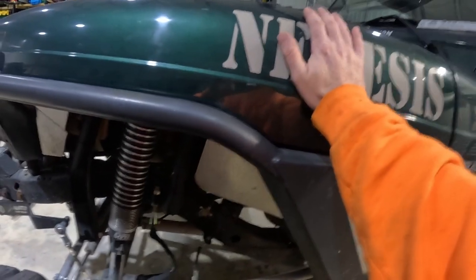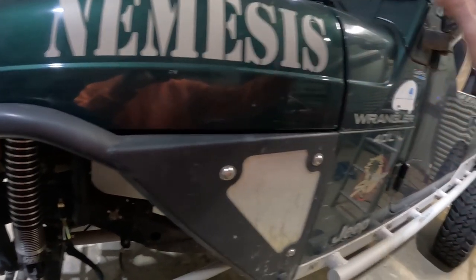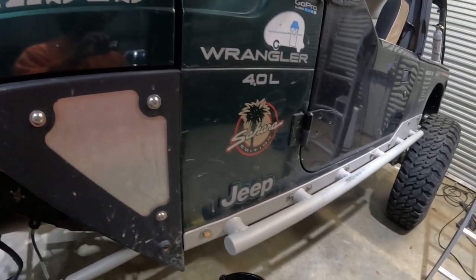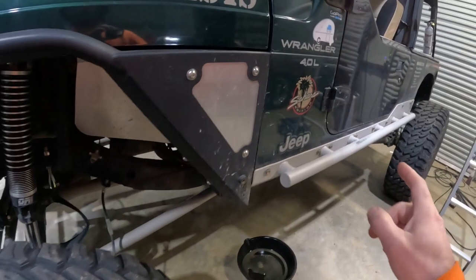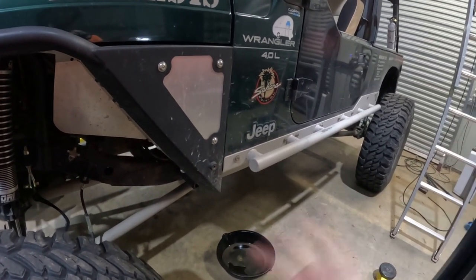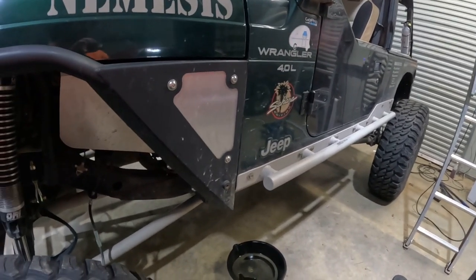Under the hood there's really not much changed. I still have the 4.0 backed by an NV3550 transmission. Behind that I do have an Atlas 2-speed transfer case — I put that in right before Moab about two years ago. I have the twin sticks, so I can do front low by itself, rear low by itself, front digs, and all that. It works really well.